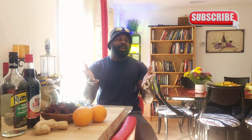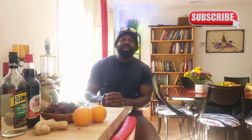Hey guys, welcome back to my channel. In this video we have a Jamaican Sorrel Juice, AKA Rosella - can't forget Rosella. Not everybody knows it by Sorrel, so we're going to do the original Jamaican Sorrel Juice.